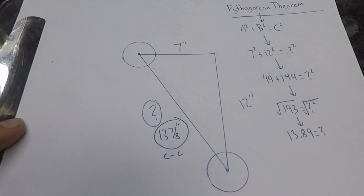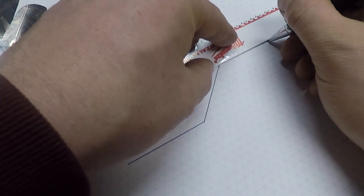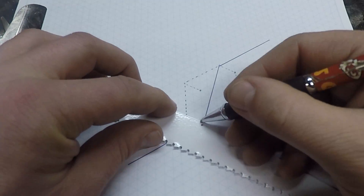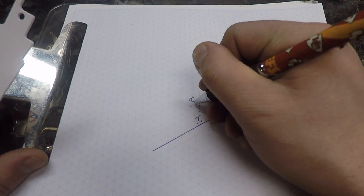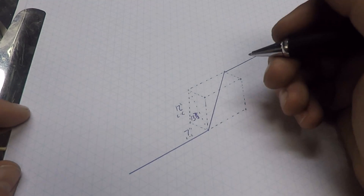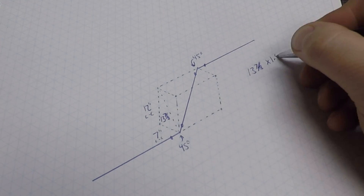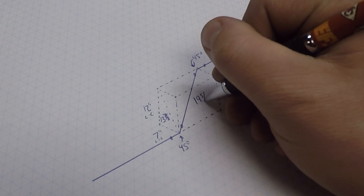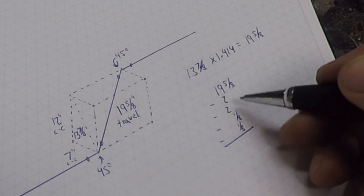I'm going to sketch this out now. With a rolled offset we're working with a third dimension, so I'm drawing a three dimensional cube around the offset. This way you can still see the seven inch side to side shift, the 12 inch elevation gain, and the 13 and seven eighths straight line distance between those two corners. All that's left is to throw that distance on a 45: 13 and seven eighths times 1.414 gives us 19 and 5 eighths — that's the travel distance from center of fitting to center of fitting. Subtract the two 45 degree fittings and two weld gaps for a 15 and three eighths inch pup piece.